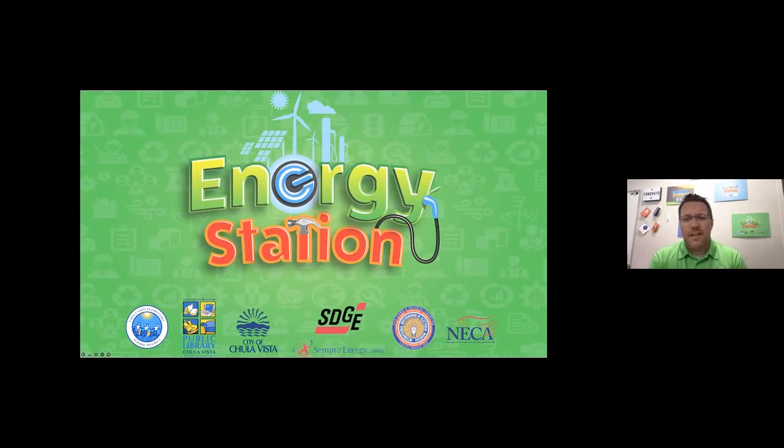It's located at the south branch of the Chula Vista Public Library. Our focus here is to help students like you connect their strengths and their interests with potential careers in the clean energy industry, and to educate our students about the value of using renewable energy sources.